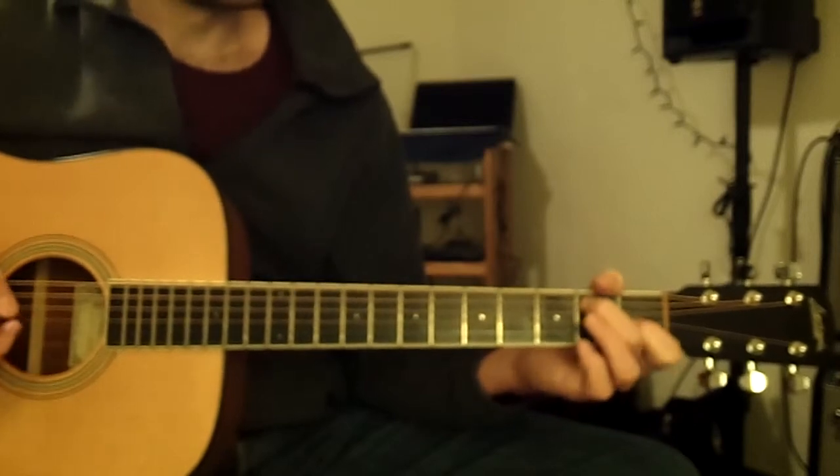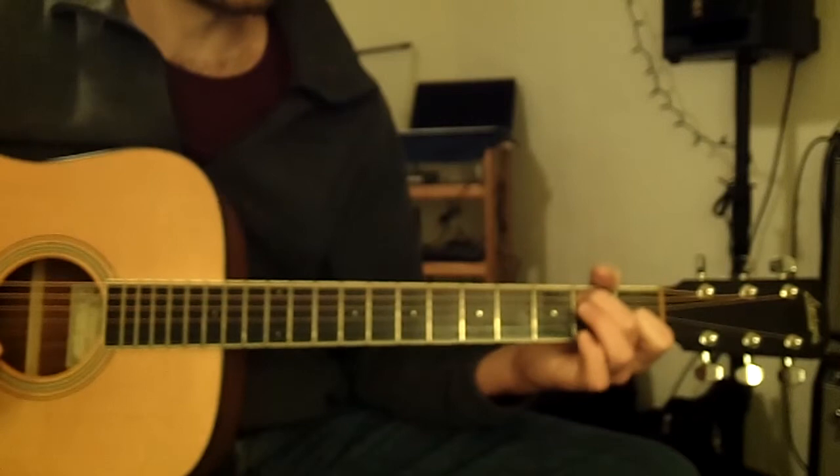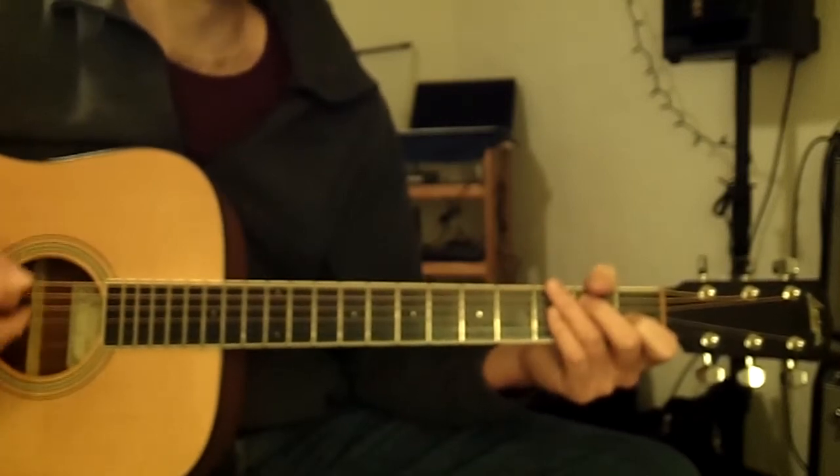Now strum each chord in half notes — strum each chord two times, letting each strum ring for two beats. One, two, three, four.